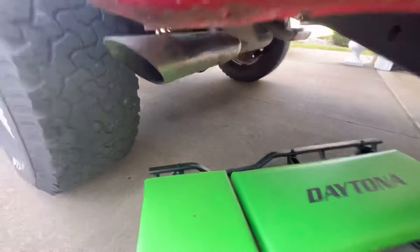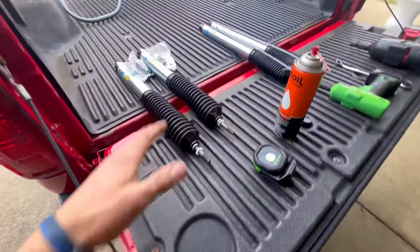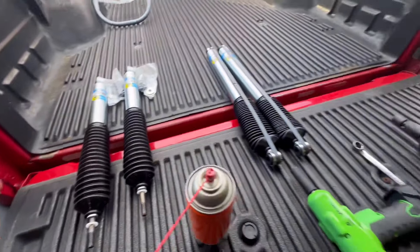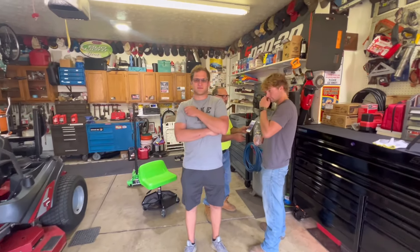5100s — you guys can get these from wherever. I got these from Amazon, I can attach the link if you want. These are actually a birthday gift from my dad.